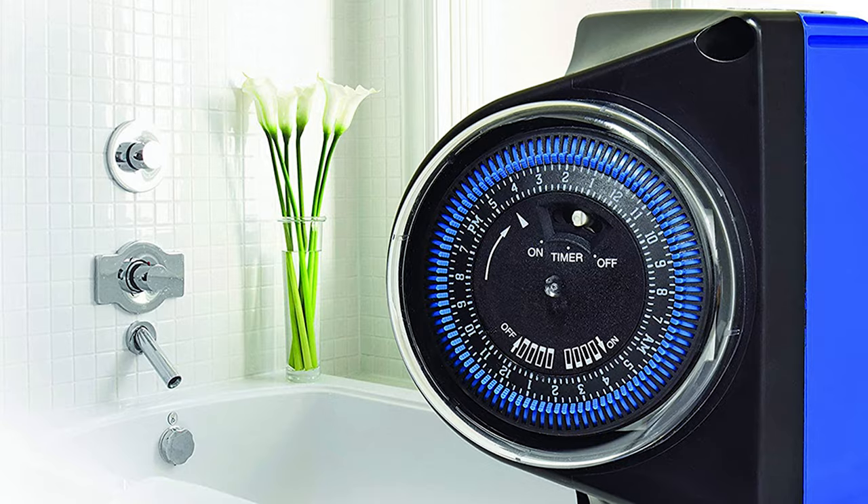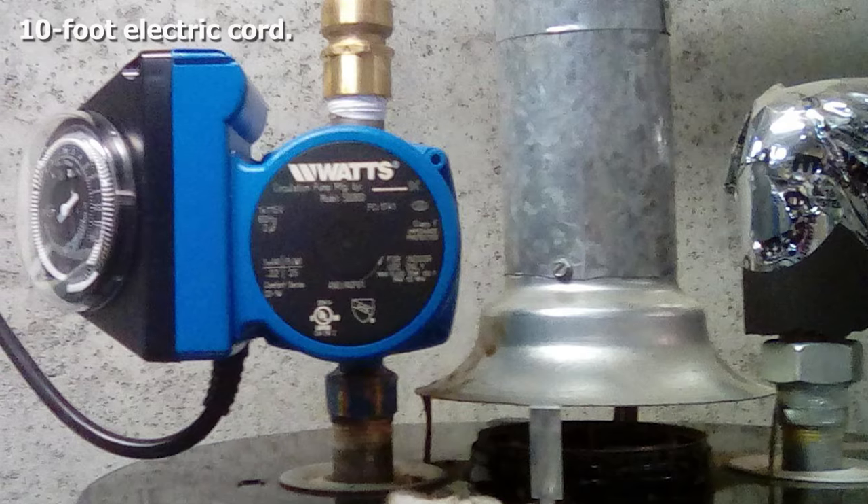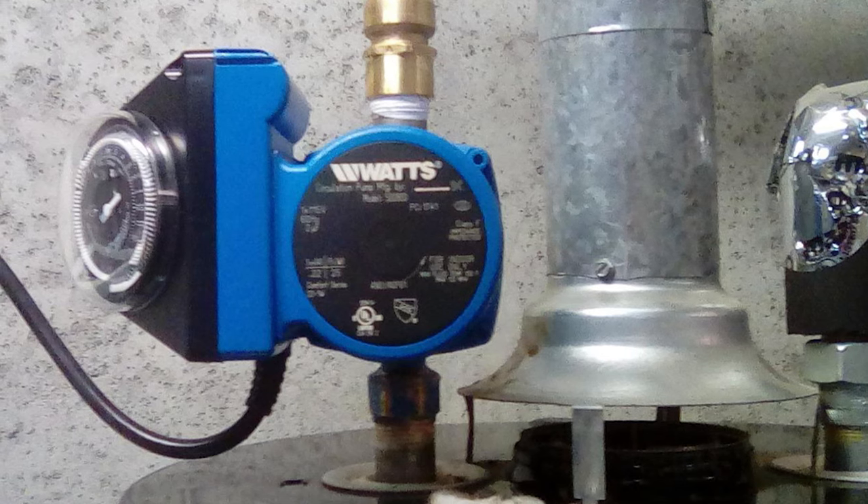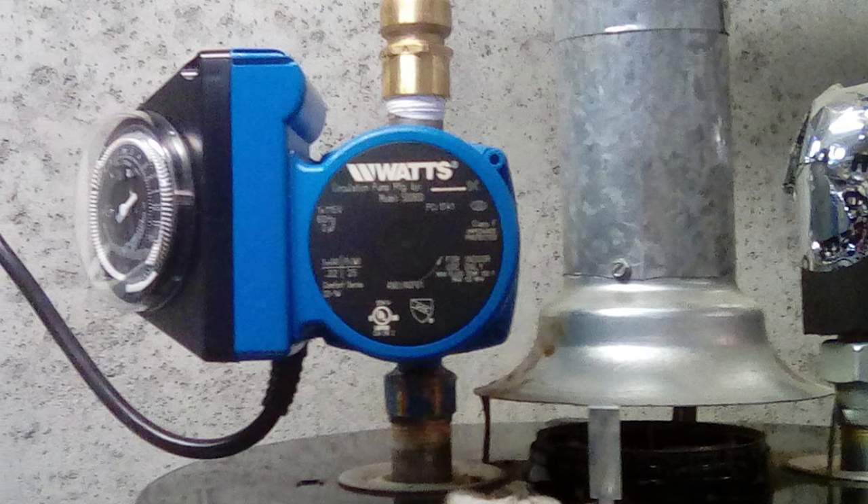You won't feel any vibrations through the floor as it works. It also includes a 1-year warranty and is maintenance-free. The pump is made from cast aluminum, a strong and durable material, as well as being lightweight.